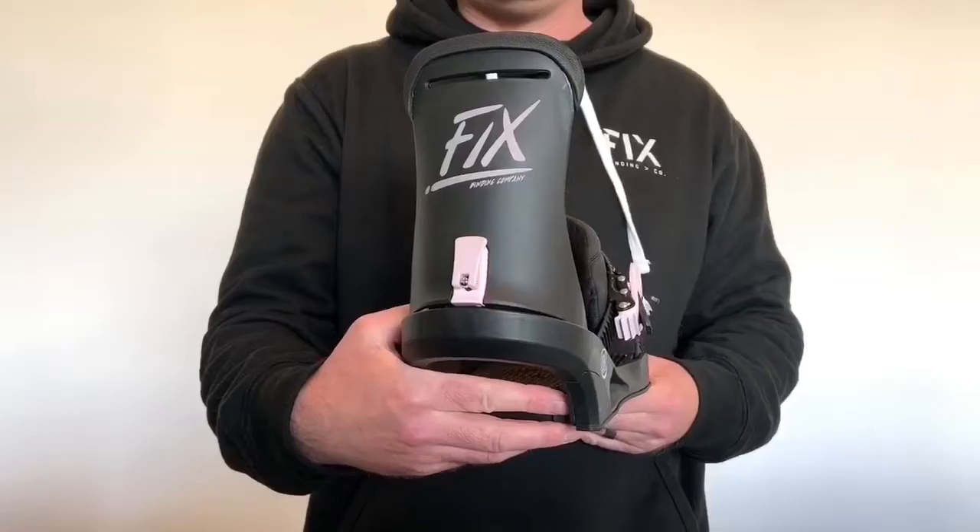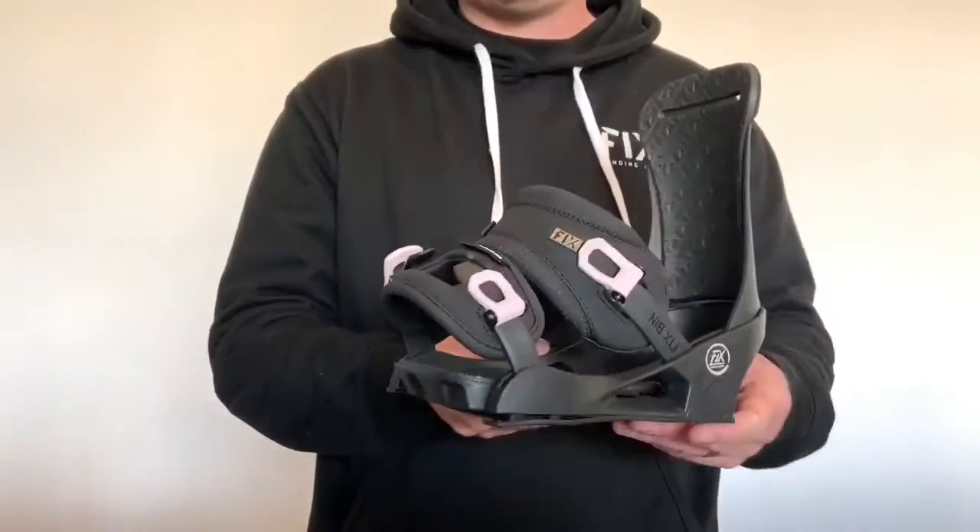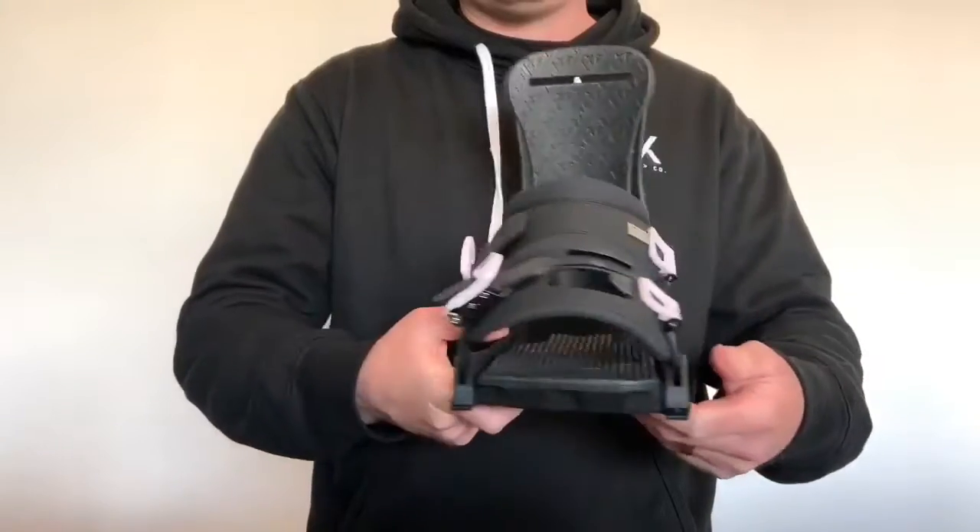This is the Havana. The nice thing about this binding is it's perfect for all mountain riding. It can do everything from the park to riding in the backcountry. It's a really lightweight and soft women's specific binding. It's got a 3D ankle strap which means it's curved on the inside and really allows your boot to naturally roll with the strap.